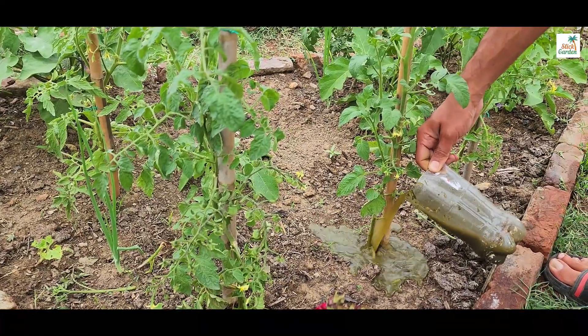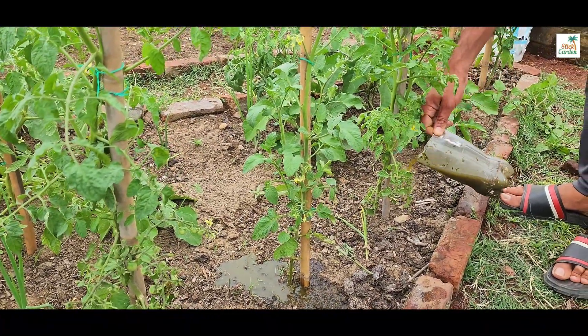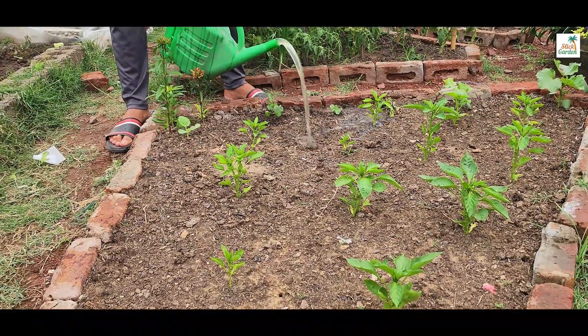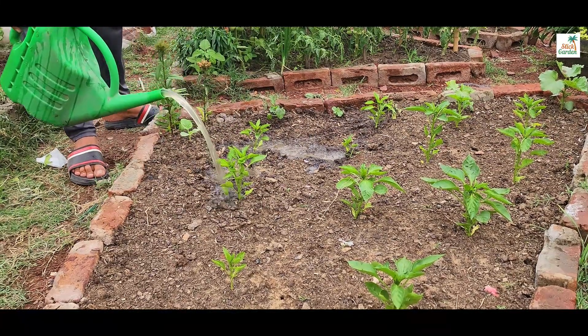This fertilizer is fantastic for our plants because it's packed with nutrients like nitrogen, phosphorus and potassium, which are essential for healthy plant growth. It also contains beneficial microorganisms that improve soil health and help plants absorb nutrients more efficiently.